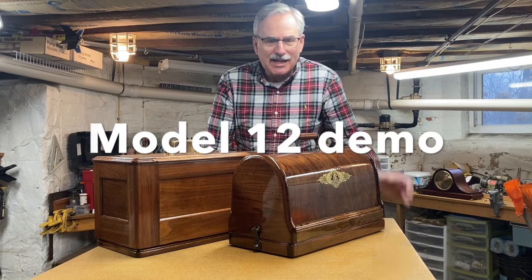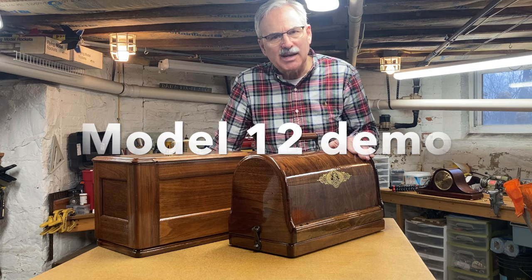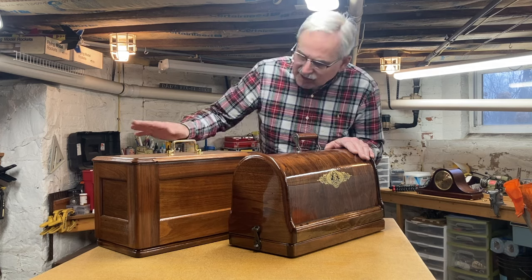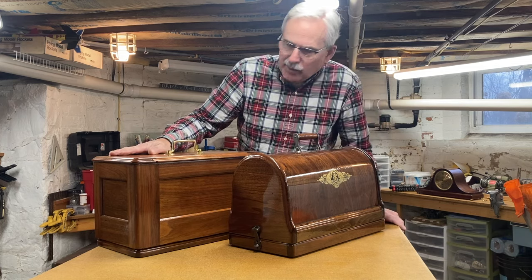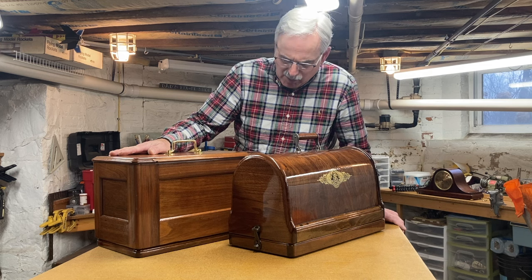Hi, I'm Bill, Featherweight Guy. This is the Singer Model 12 from 1886 that's advertised on my online store, and this one is actually another one that we own from 1883. It's also a Model 12.